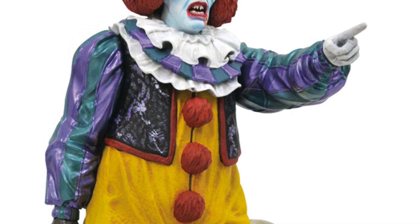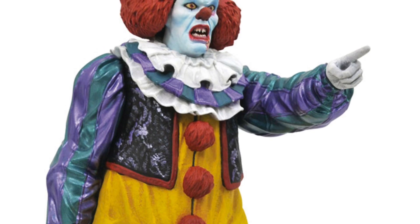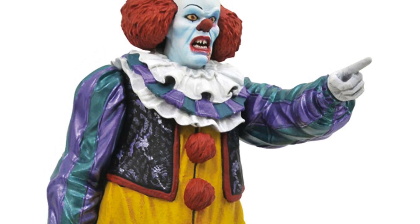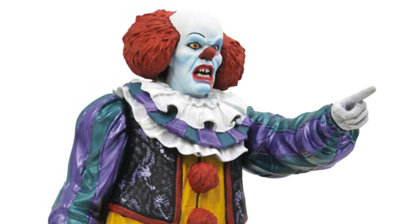I just recently saw this on BigBadToyStar.com — use my link in the description down below. This is up for pre-order. I did not know this was coming. This is the brand new Gallery 1990 Pennywise the Clown PVC statue.